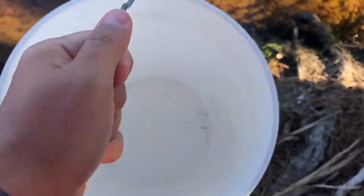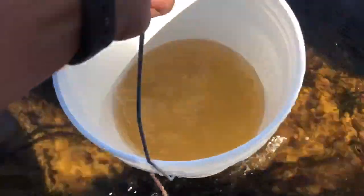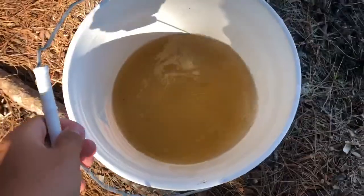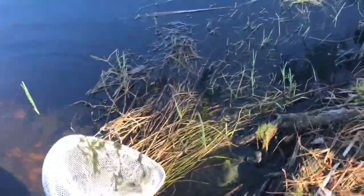We're gonna get water all up in this bucket — just need enough to where we can put the shrimp in there, and the bluegill will go in there as well. Now that we have the water, let's go get the net and get some shrimp. There's actually a bunch of minnows right here that I'll scoop real quick — I missed them both, but we got one shrimp in there.